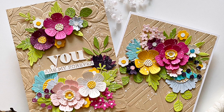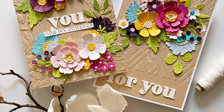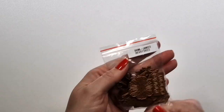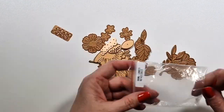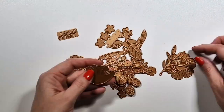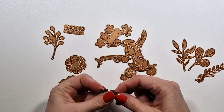Hi there, Joca here. A little bit later this month but I am back with a new video for SpaBinders. First of all, Happy New Year! And secondly, this is the large die kit of the month and I will also show you something new in a little bit.